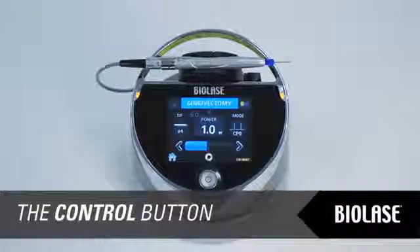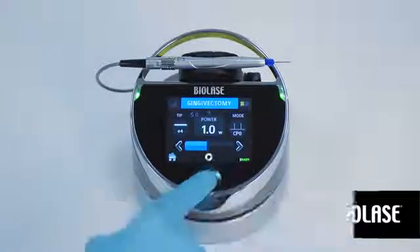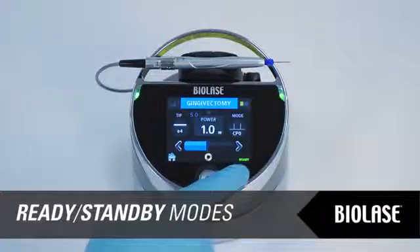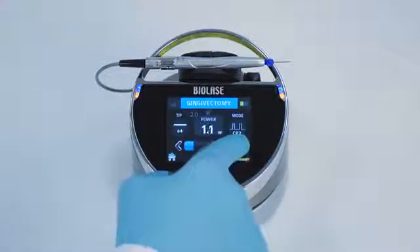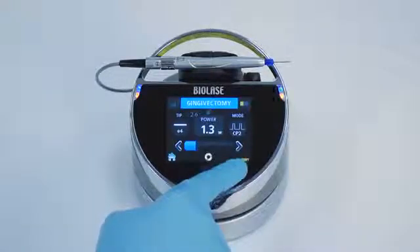The control button on the EPIC is a multi-function button. Pressing and holding the control button for two seconds will allow you to transition the laser from standby mode to ready mode. Note that you will not be able to place the EPIC in ready mode unless you have selected a treatment mode on the home screen first. Press and release the control button to place the EPIC laser into either ready or standby mode. The laser console will only emit laser energy when the foot switch is pressed and the laser console is set to ready mode. While in ready or standby mode, you may change modes, power settings, and other variables only when the foot switch is not engaged and the laser is not firing. Adjusting any settings is blocked when the laser is firing. Ready or standby is displayed in the lower right-hand corner of the display screen.